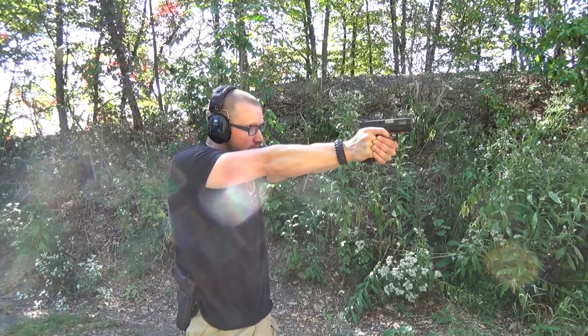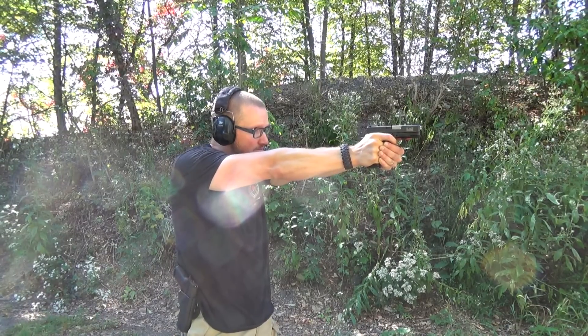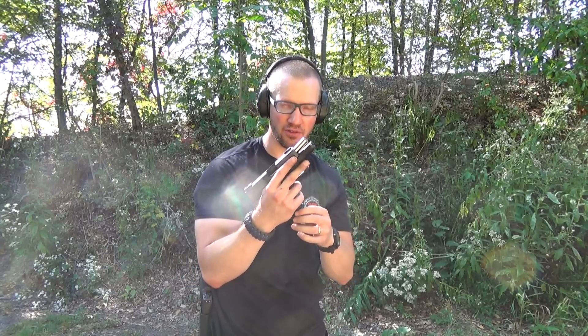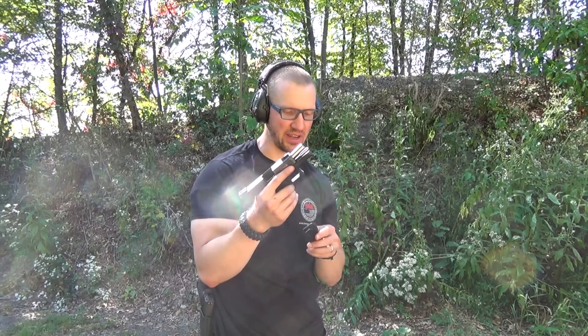The only place where I notice the snappiness of the 10mm or the 357 Sig is with this extended magazine — right here where my pinky goes, from the recoil of the gun, I feel a little bit of a slight pinch. I wouldn't put that as a knock against the Glock 29 at all; it's just that when you use it with extended magazines, I get just a little pinch right there on my pinky.